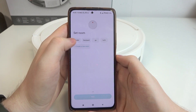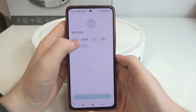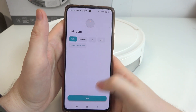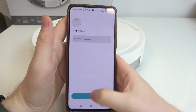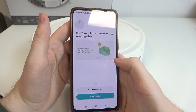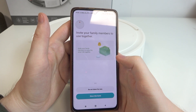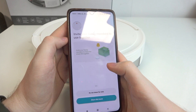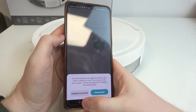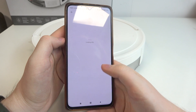The next step is to assign a room where our robot will be charging. I'm going with the toilet. Then we can rename our robot — it's optional, I'm going to leave the default name. After that we can also share access to the robot with our family members. I don't have anyone to share with, so let's just continue without it.